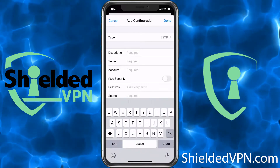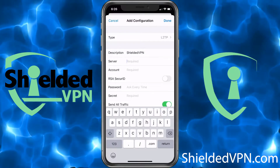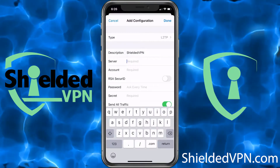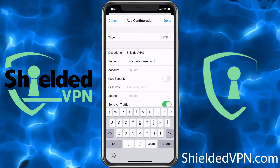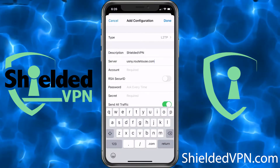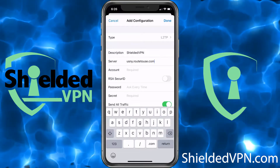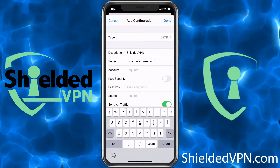Under Description you can type Shielded VPN. Under Server, this is going to be our host list — we're going to choose the New York server. This will also be included with a download link in your welcome email, or you can go to the website under Setup.